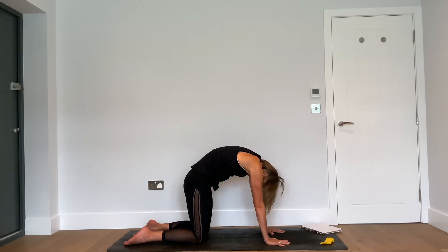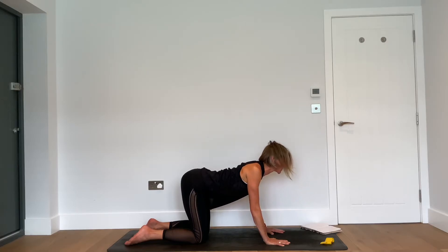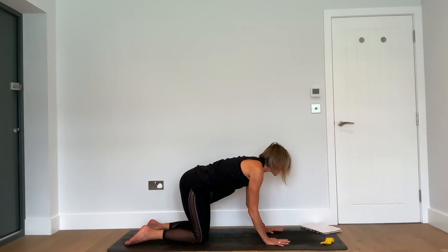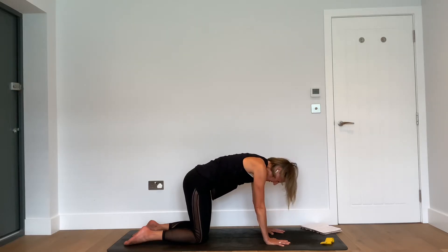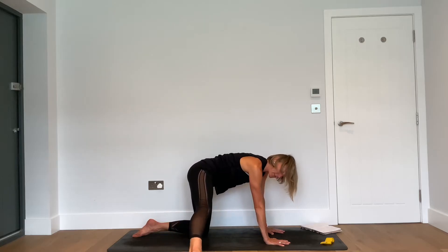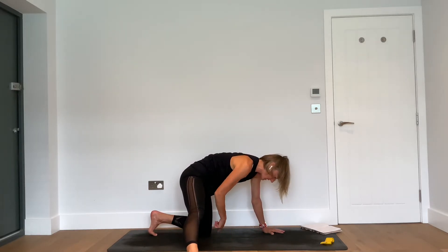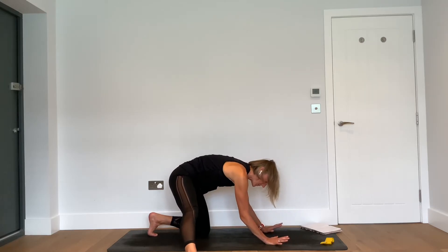Close your eyes for the next three rounds. As you inhale, feel the length in the front of the body. As you exhale, feel the length in the back of the body. As you inhale, squeeze the shoulder blades a little towards one another. As you exhale, separate those same shoulder blades and lift the belly button to the spine. Then inhale, come back just to a neutral, comfortable space.